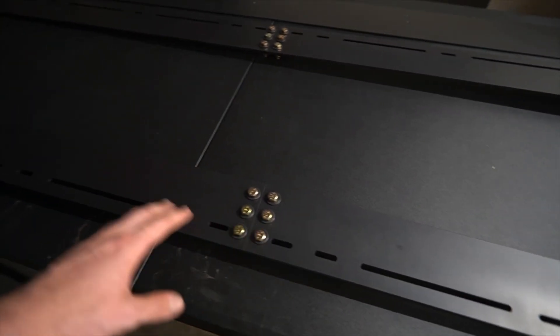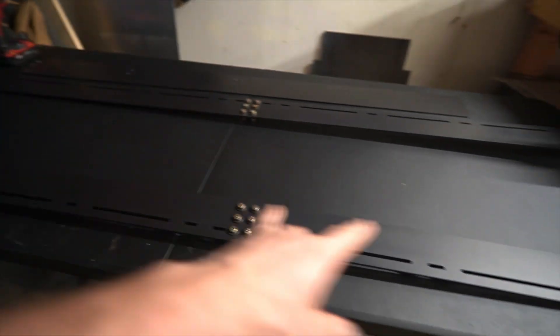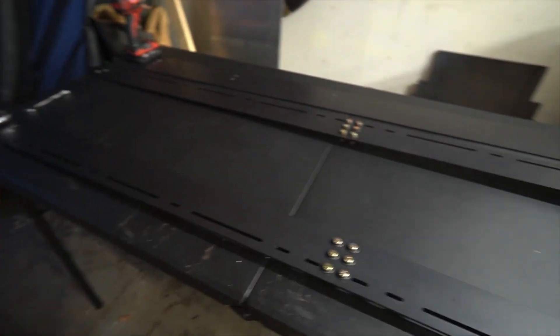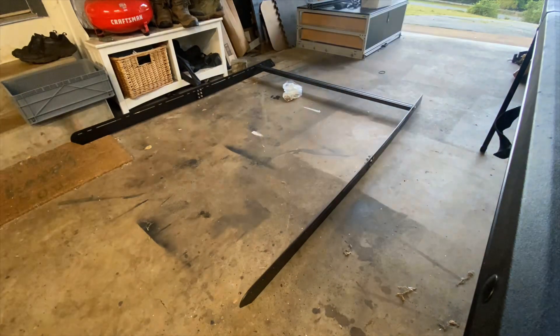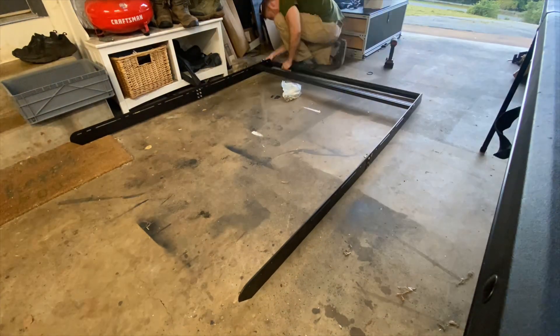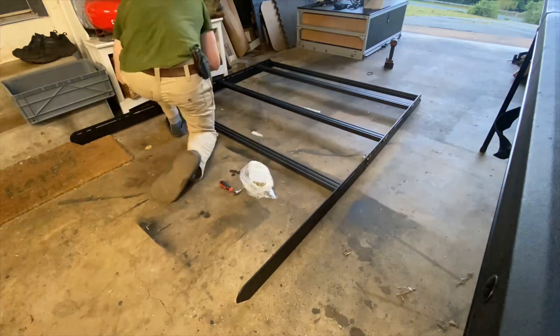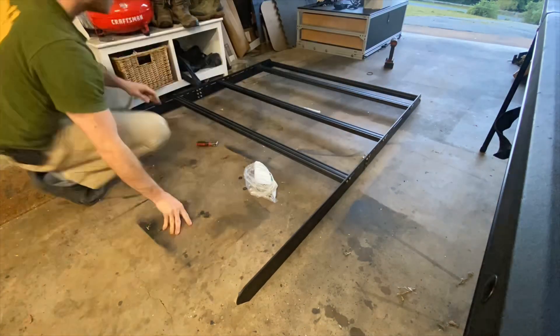From this point we're going to start doing the crossbars — four crossbars and then one in the front for the fairing. I ordered a total of five crossbars from tnuts.com: one for the front fairing and four spread evenly throughout the rest of the rack. You can add as many as you'd like, but I figured four was pretty sufficient.